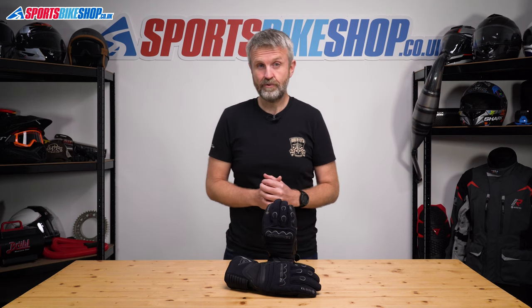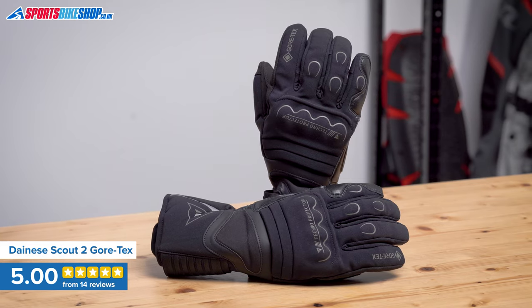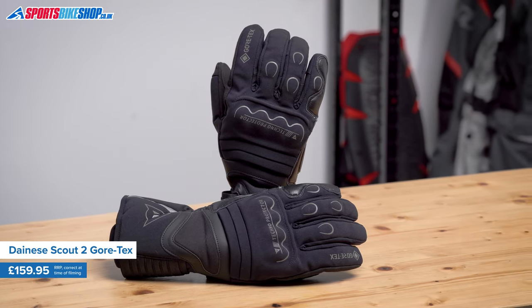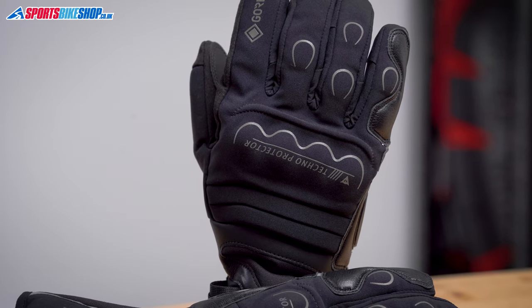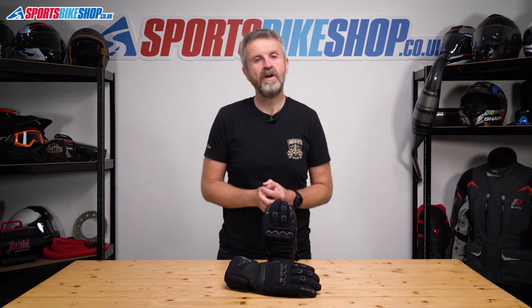As we record this, 14 people have bought a pair of Dyne-Easy Scout II Gore-Tex gloves from us and have left a review of them. All 14 of those customers have given these gloves a perfect five-star score, making them the strongest scorers of all the winter gloves on our site, with complimentary reviews about these gloves being warm, waterproof and comfortable.